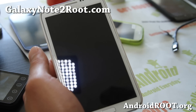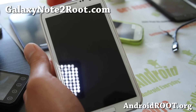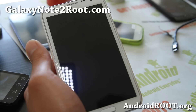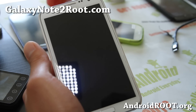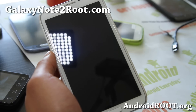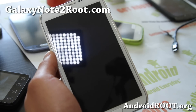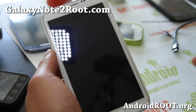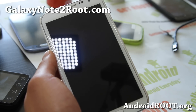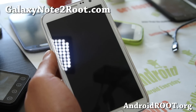Before we begin, if you have a rooted phone and you want to keep your settings and apps — whether you're just unrooting for the hell of it or you're going to come back to it — make a backup in ClockworkMod Recovery. If you don't know how, see the FAQ on my site, GalaxyNote2Root.com. Make a backup ROM before you do anything.